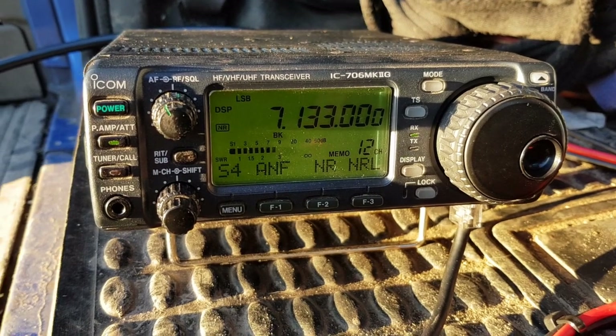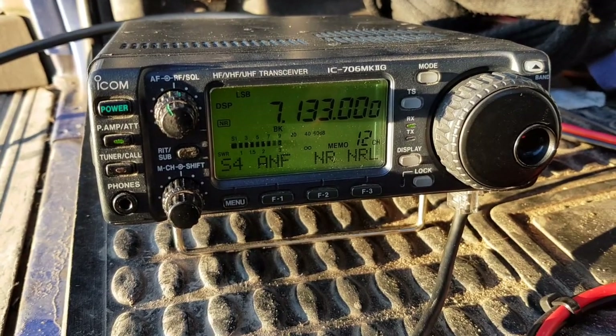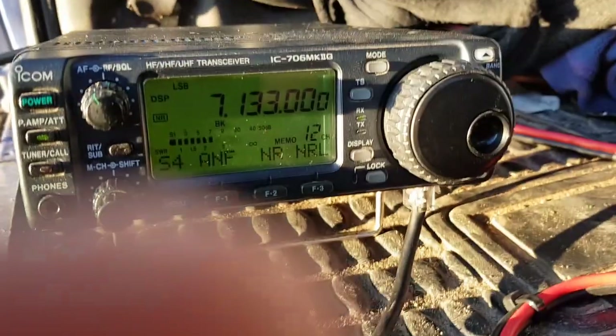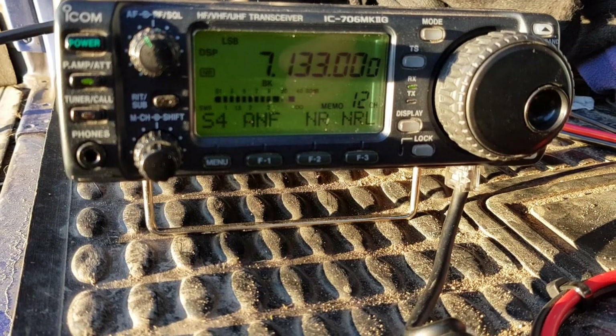As you can see, I've just got it plugged in now to an old IC-706 Mark II G on 40 metres, wired up to an old leisure battery. For the purpose of this test at the moment — not ideal — you can see the actual noise floor is 7.9, but we are picking something up.